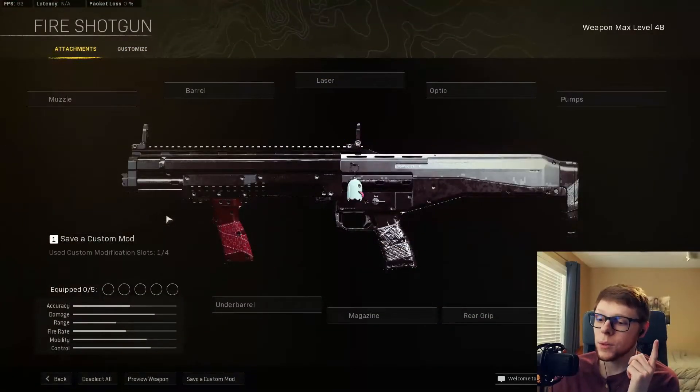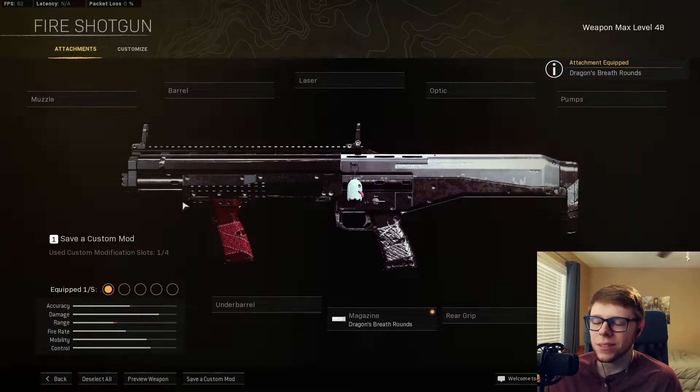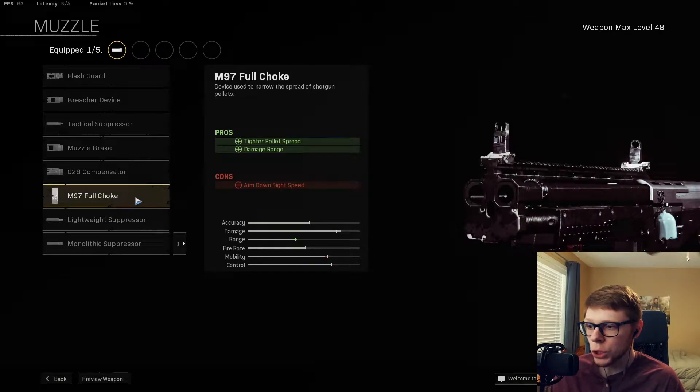That was pretty fire — get it, fire, because dragon shells. Anyways, that's what we're starting off with: we're putting on the dragon breath rounds, it's the must-have attachment for this gun. Then we're going to slap on the full choke because you want the tighter bullet spread as well as the better damage range.